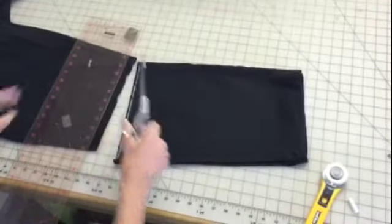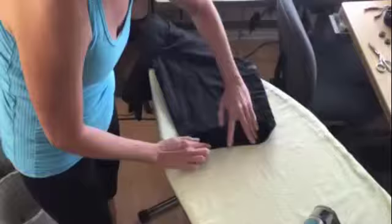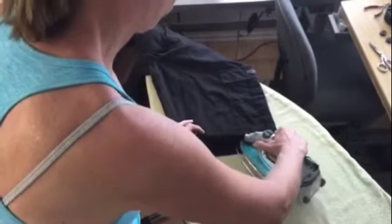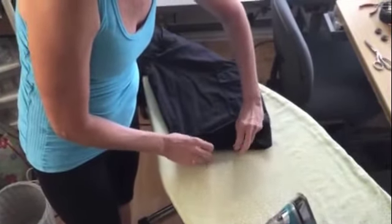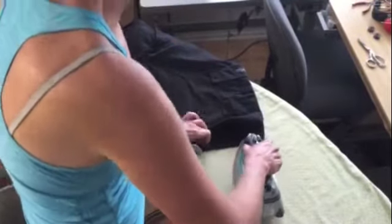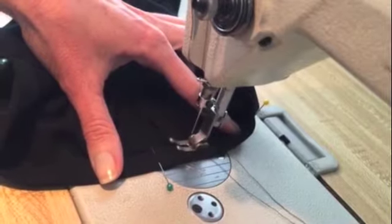Now take your cut shorts over to your ironing board. You want to turn it up just a half an inch with the iron and then a second time so that you have a finished hem. This is going to be the finished length of your shorts. You can put a couple pins if you need to — sometimes the hem just works just fine with the iron.